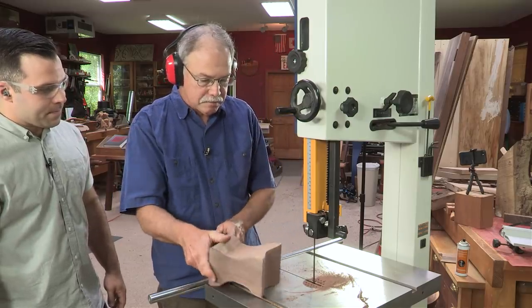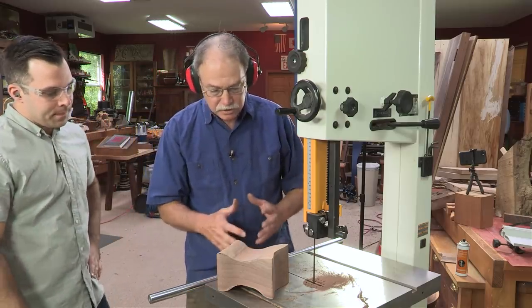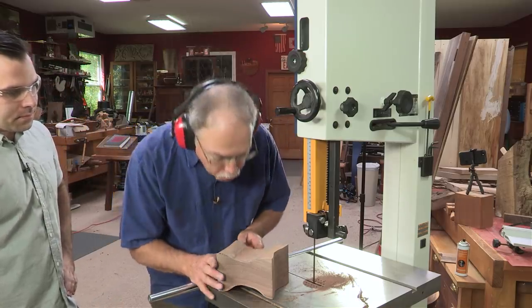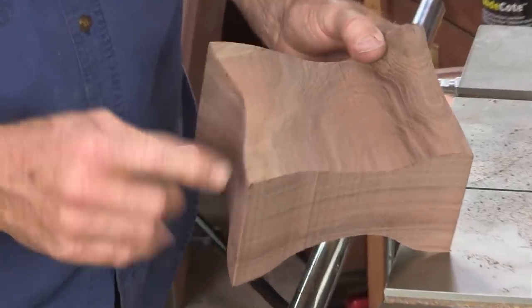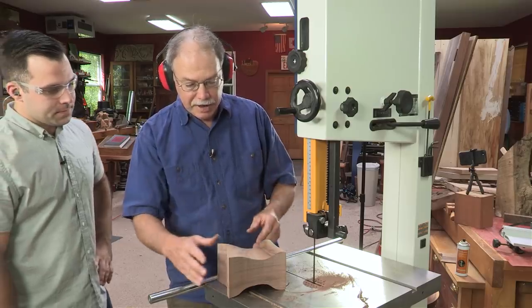Let's take a look at our bandsaw box as that blade comes to a stop. This is the bottom. Some of the Rikon bandsaws have a brake, and that's a nice upgrade to consider. Now look at that grain pattern — we got that arch right in the middle, and some lighter-colored sapwood right there. This is the bottom that makes it sit up proud.